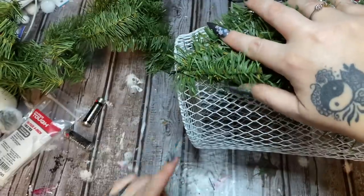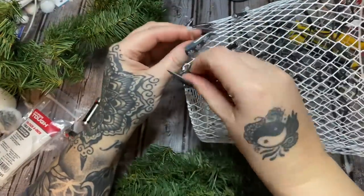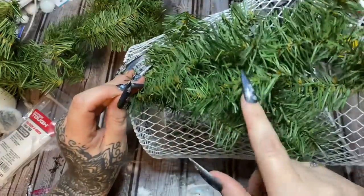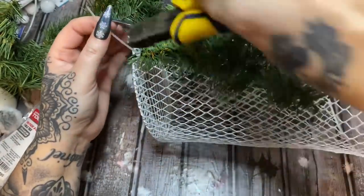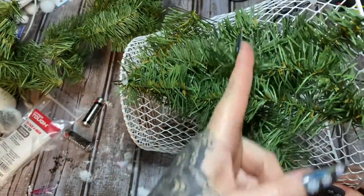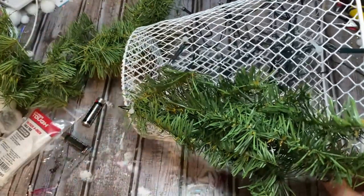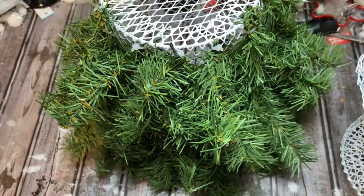Now you're just going to attach your greenery all the way around. See how I start right up here — I take this zip tie and just run it through like so and tighten that down. You might want to not only fasten it at the top but also put one in the middle to help hold it down, especially if you have cats, dogs, and feral children running around. I'm just going to keep cutting pieces of garland and fastening them to the basket all the way around.